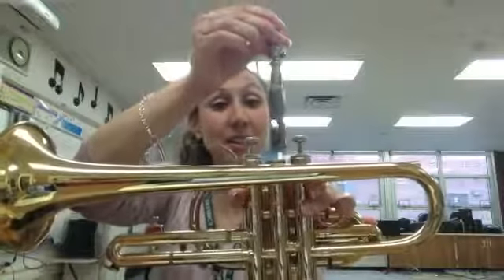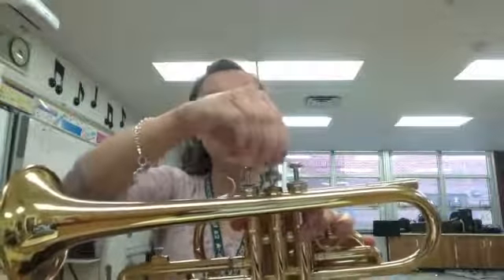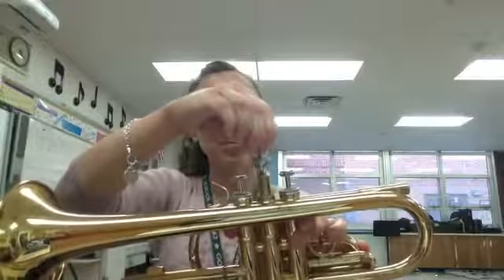Once you have that done, pick your trumpet back up. Very gently place the valve back in, then move it very gently around to get that valve oil distributed. Then we're going to twist it until it won't twist anymore and you hear it click. Mine already clicked — hear that clicking sound? Then I'm going to screw it back on.